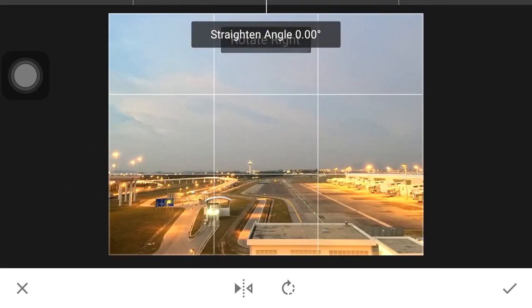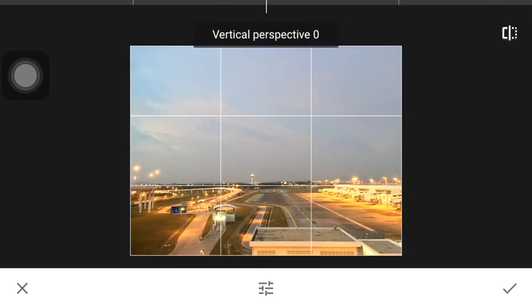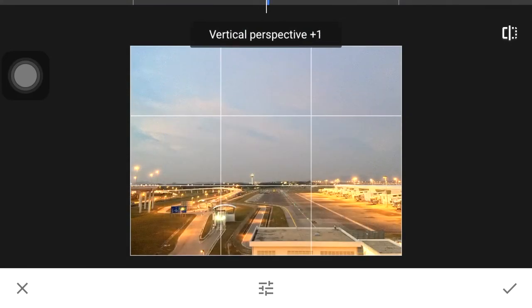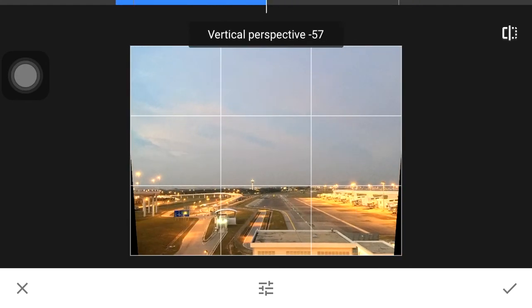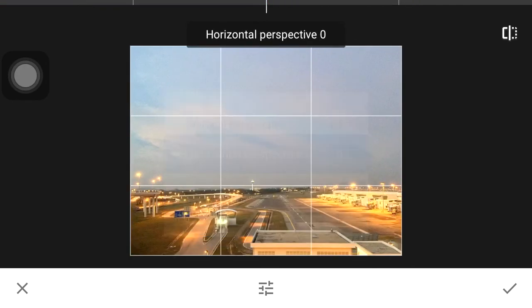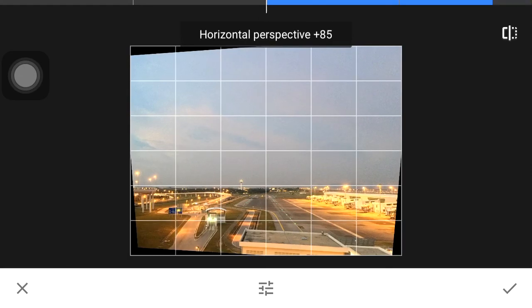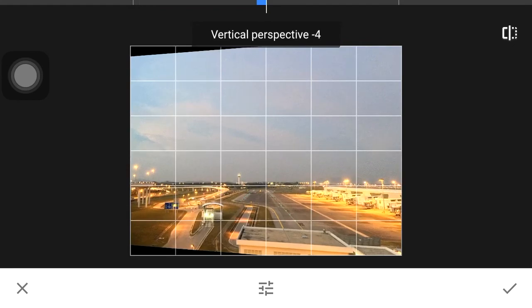Transform is very useful if you are doing architectural images, that kind of thing. We have your vertical and your horizontal perspective, so if you have a lot of lines, you can do it.